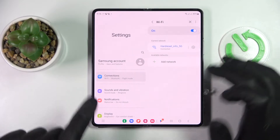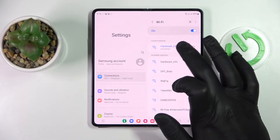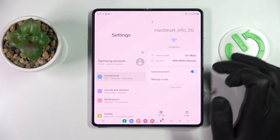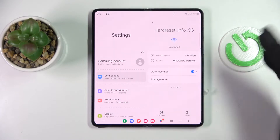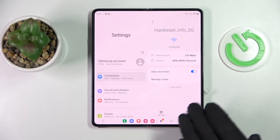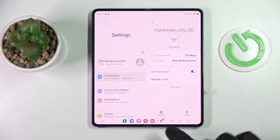In here, choose what network you would like to share the Wi-Fi password for. I'll go with the one that I'm currently connected to. Tap on the gear icon, and in here at the bottom left corner of this network details page in the second half of your display.